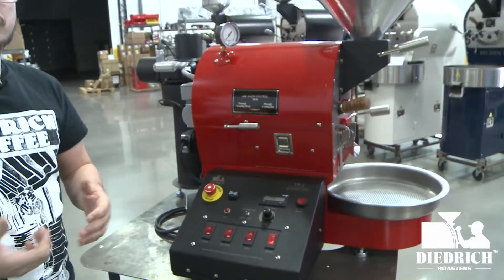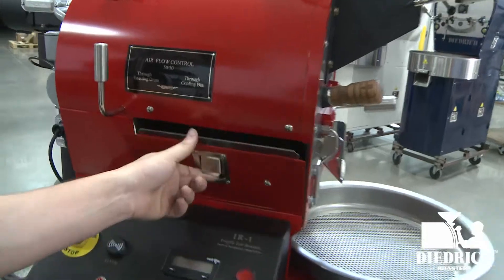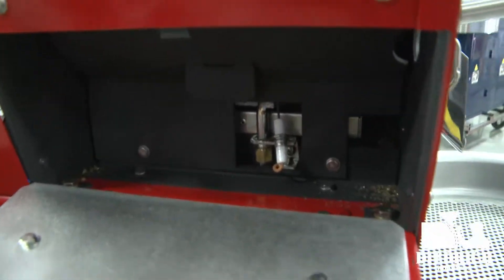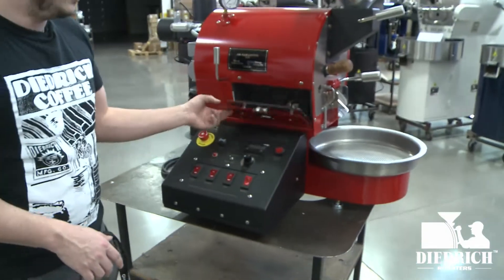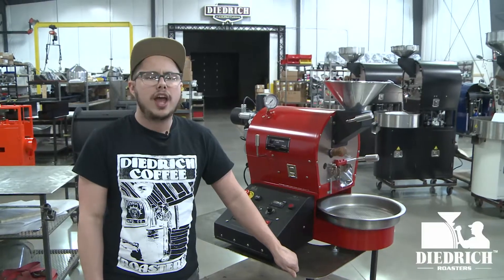After your airflow, you also have this full access door right here, just like the other side, so you can open both of them and get in there nice and clean after every roast.